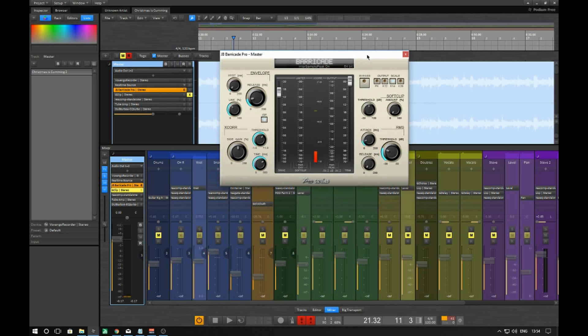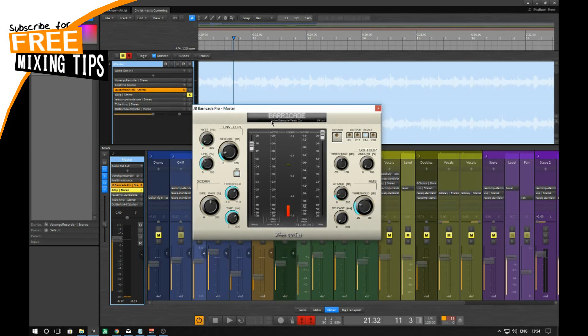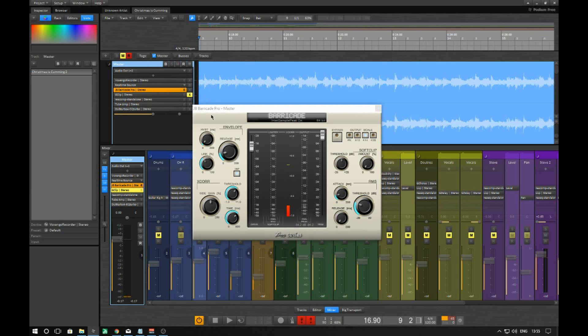Hey, welcome back to DIY Bands. Thank you again for tuning in. I am going to be covering probably my favourite of my newest VSTs. This is a clipper slash limiter that I've been playing with and I found it works absolutely brilliantly. It's completely free, as per everything on this channel.